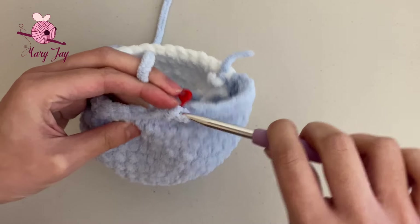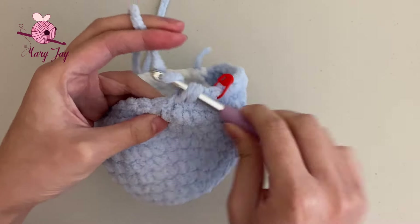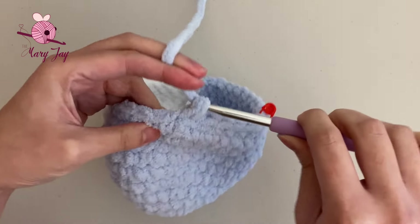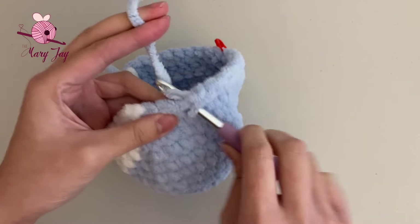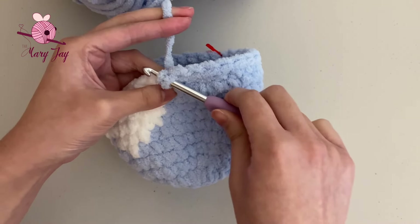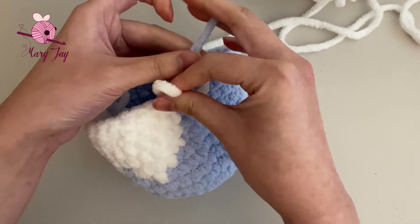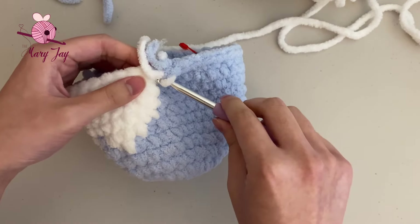Make single crochets in blue through 11 stitches. For the 12th single crochet, only do half of it — pull the yarn through once — then finish it with the white yarn to change colors. Pull the white yarn through the two loops on the hook, tie the two yarn ends together, then cut off the blue yarn.